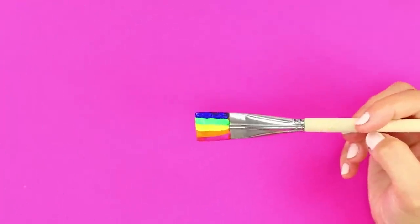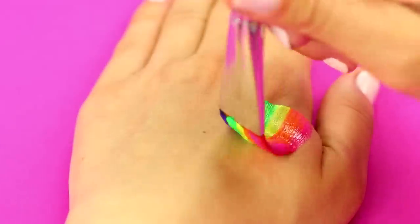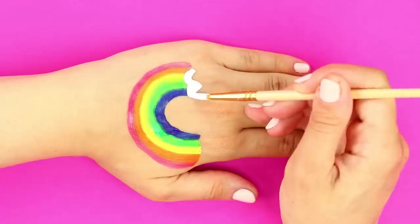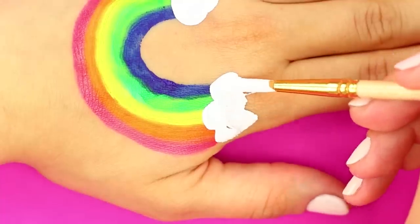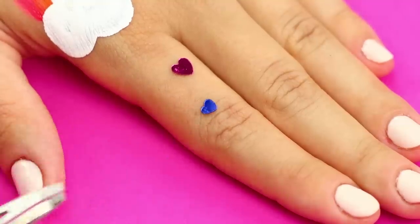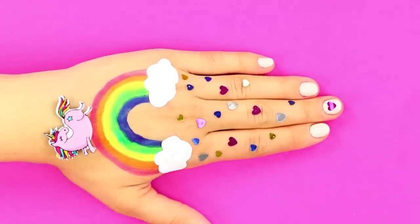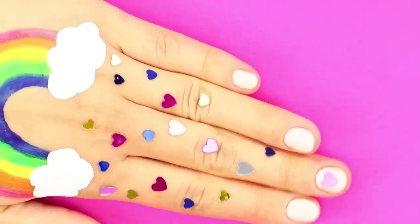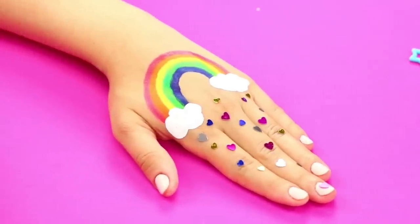For the next idea, paint a flat brush in the colors of the rainbow and draw a rainbow on your hand. Draw fluffy clouds at the foot of the rainbow with white paint, then decorate your fingers with heart stickers. A colorful drawing on your hand will remind you that no matter how bad the storm, a rainbow will appear — it looks very bright and positive!